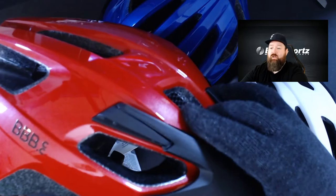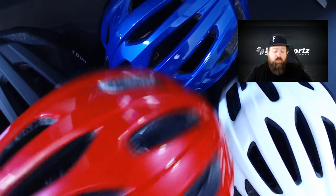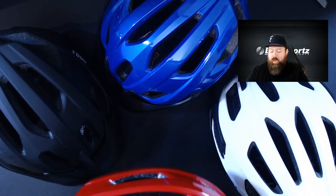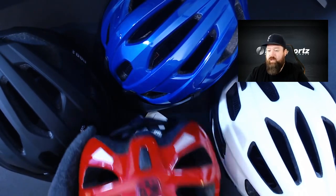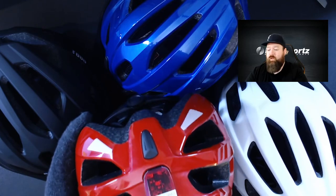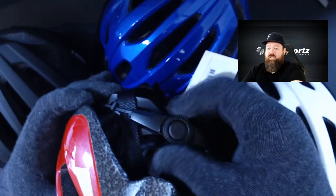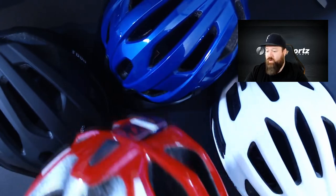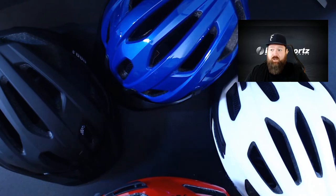The Kite still has that great removable visor, giving you a rather nice looking road lid. On the back it has the same removable light bracket and the highly adjustable Omicron retention system, which adjusts up and down as needed to suit the rider. And as mentioned, it does pass the Australian/New Zealand safety standard.